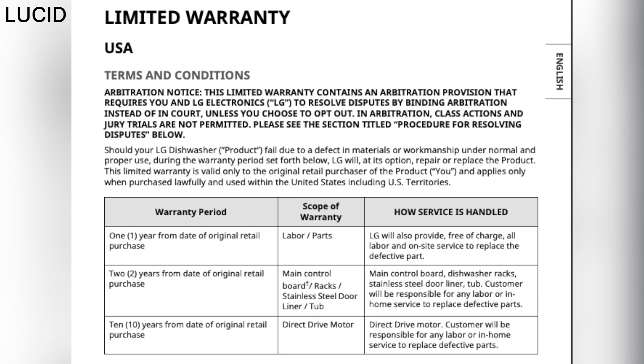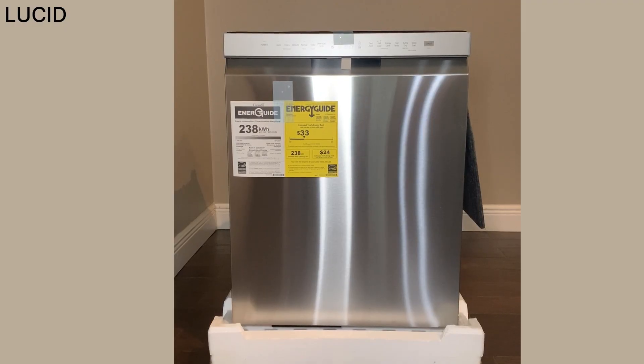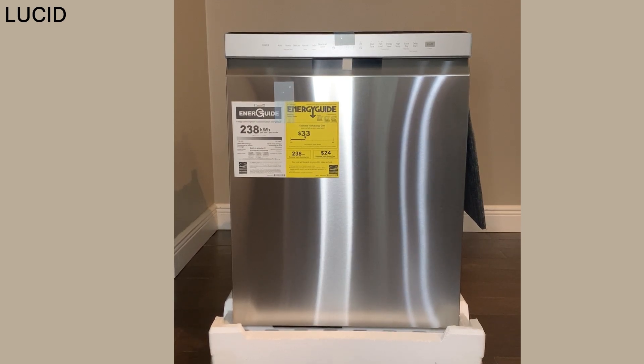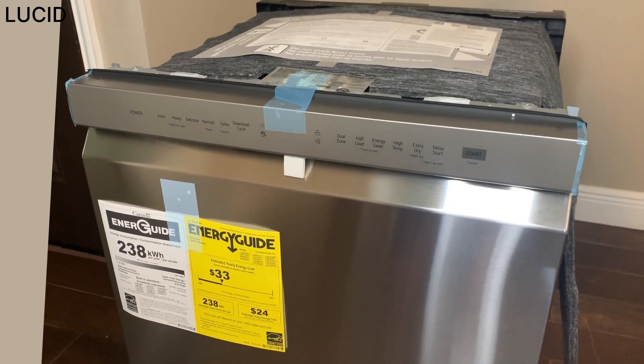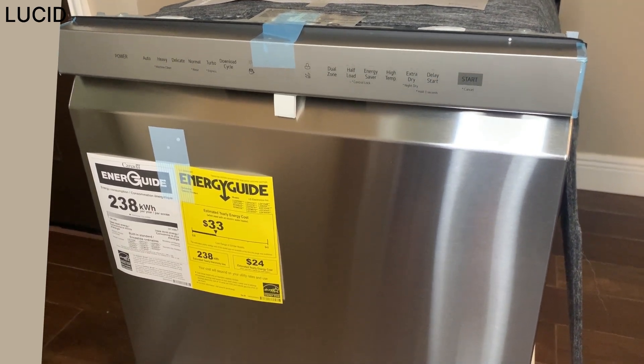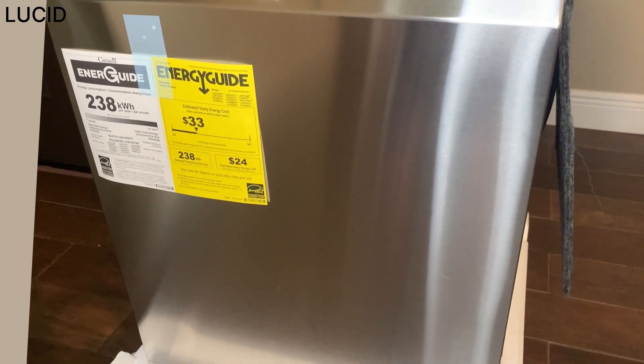It comes with limited warranties. The delivery guy opened the box in front of us and inspected the dishwasher for any scratches, dents, or missing parts, then took pictures before we signed.